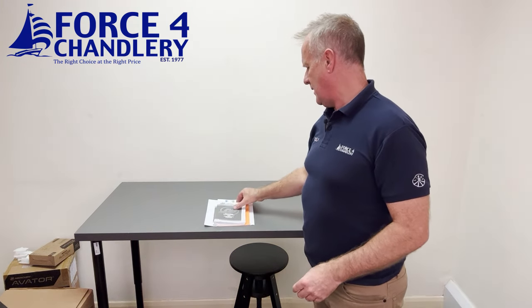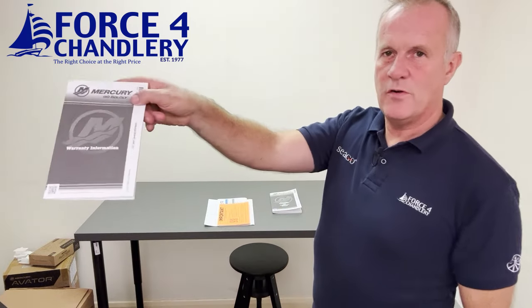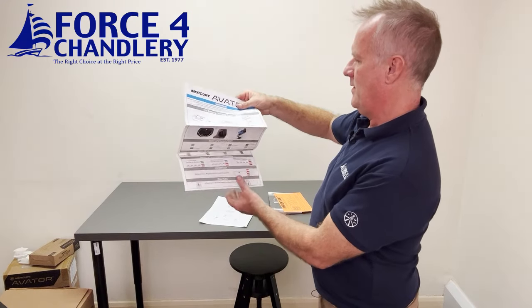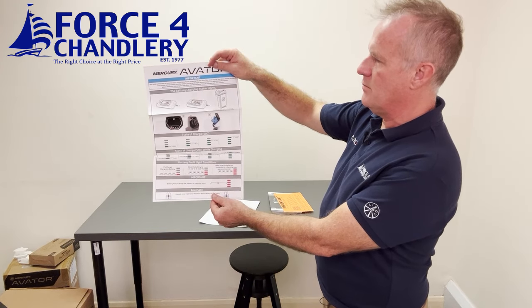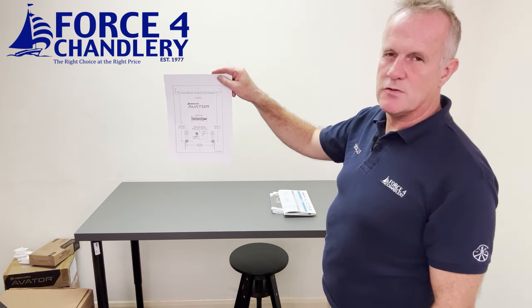The documentation pack contains the operation and installation manual, warranty information, a registration card, a battery charging status data sheet showing you the status lights on the battery charger and on the unit, and a little template for drilling the transom if you want to use the transom bolts.